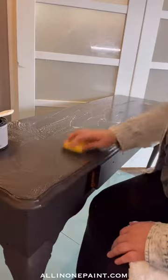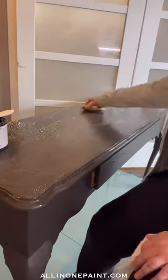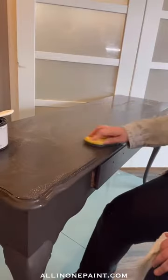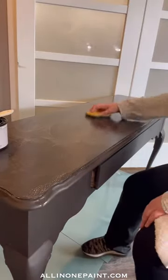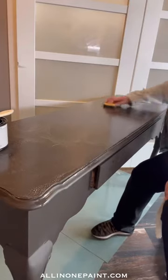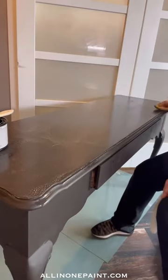We're just trying to break up any grease and grime, especially if this piece might have been previously painted with chalk paint — that means there's likely a wax on it. I want to make sure I get that all thoroughly removed. I'm not working overly hard, but I am giving it a good scrub.